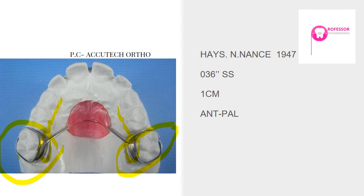To double ligate the banded Nance button: first use a greater diameter stainless steel ligature wire and tie it in the mesiodistal of the appliance. After the stainless steel ligature is engaged and the ligature wire completely secured at the mesial and distal ends, additionally secure the appliance in the molar bracket slot with an O-ring. This way you have both the ligature wire and the O-ring holding the appliance in place.